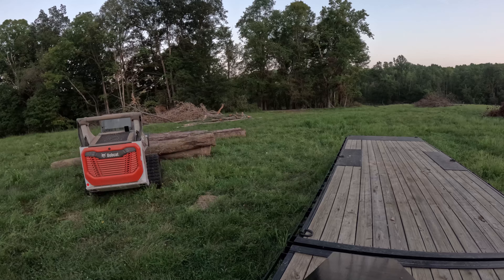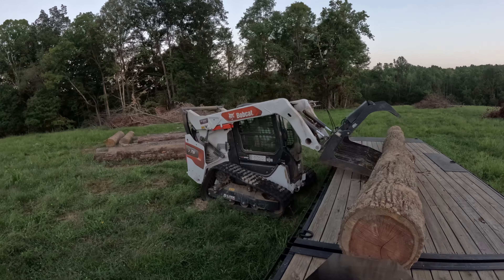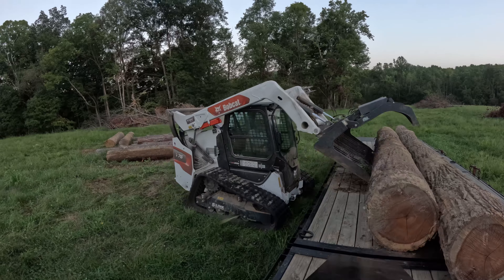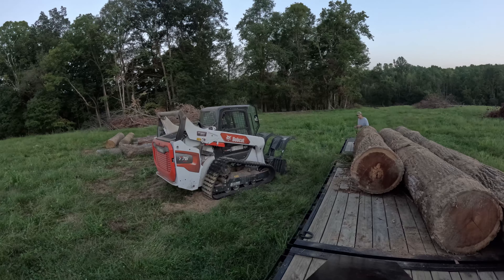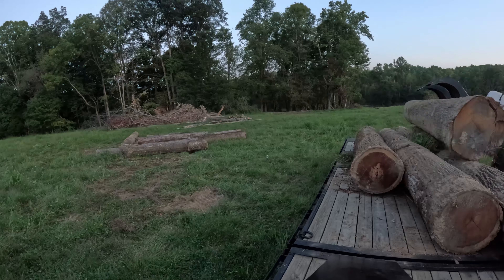On this same trip while we're here, we'll go ahead and utilize his son's bobcat that is over there right now. It's being used to help get some of the foundation part of the chicken coop done. So while it's over there, we'll go ahead and use it to load up some logs on the trailer.